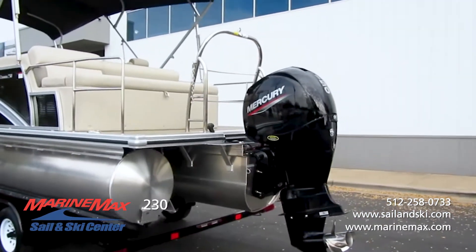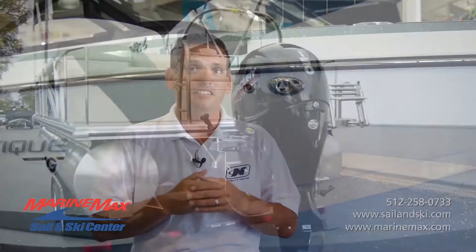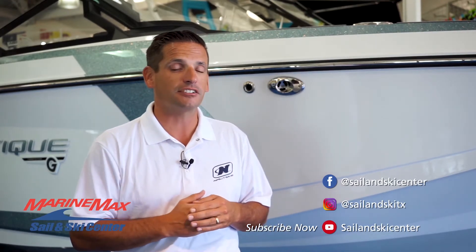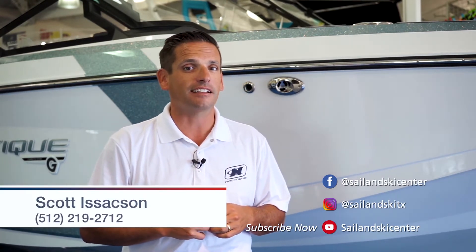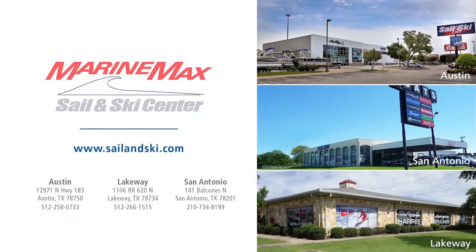So we've looked at the 2020 Harris 230 Cruiser single lounger powered with the Mercury four-stroke 150 horsepower motor. Thanks for watching. My name is Scott Isaacson with Marine Max Sail and Ski out here in Lakeway. We also have two other locations: one in Austin off Highway 183, and one down in San Antonio. If you're interested in this boat or any other boats, feel free to give me a call at 512-219-2712.